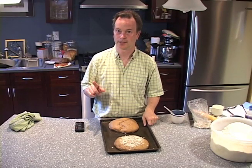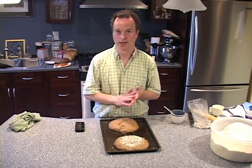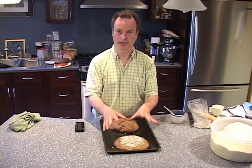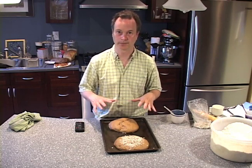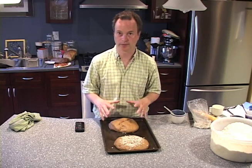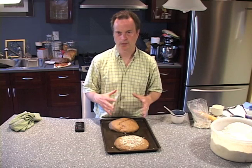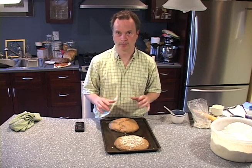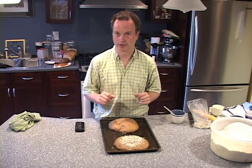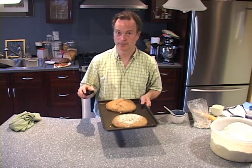The oven is set at 350, and these will take about 20 minutes to bake. Don't put it at 400 because of the molasses and the cocoa powder — it will burn very quickly. So it's got to be at a lower temperature for a slightly longer bake. Around 20-25 minutes at 350 will make it come out very, very nice, as you will see in a moment. I'll be back once these have baked.